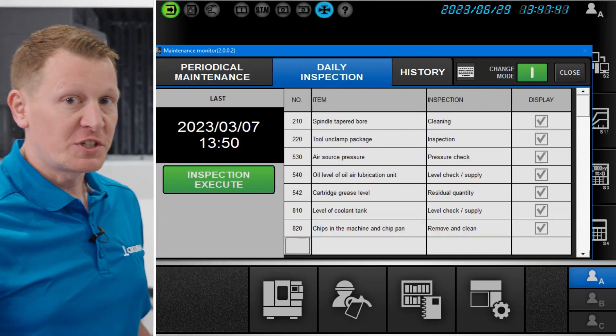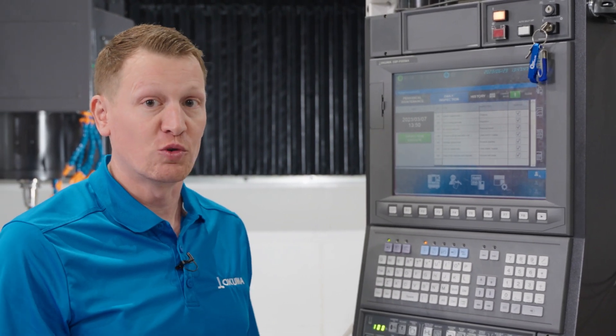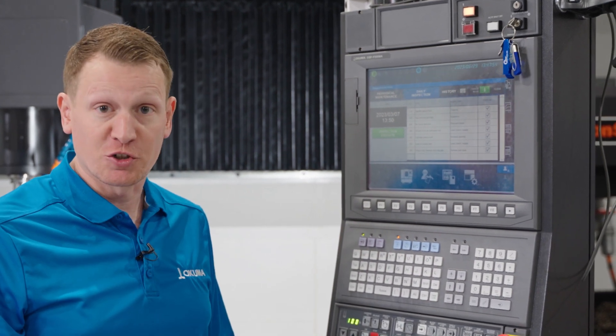Every day, Okuma or OCJ suggests that you perform these maintenance items to keep your machine tool in tip-top shape. As you can see, they're already preset. It has an inspection type, whether it is just a pressure check,